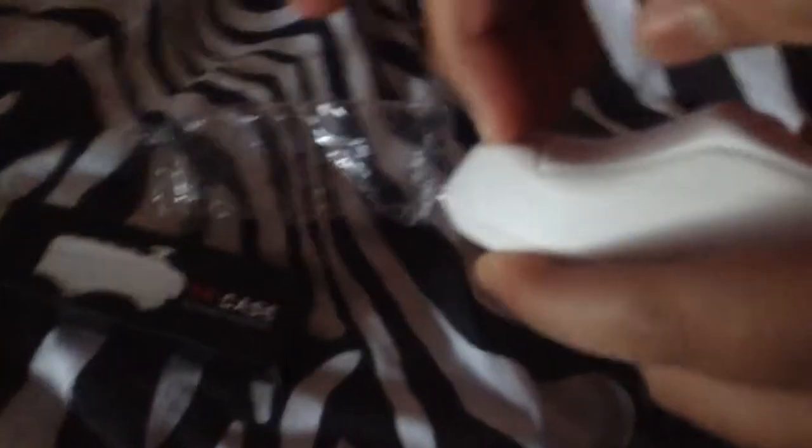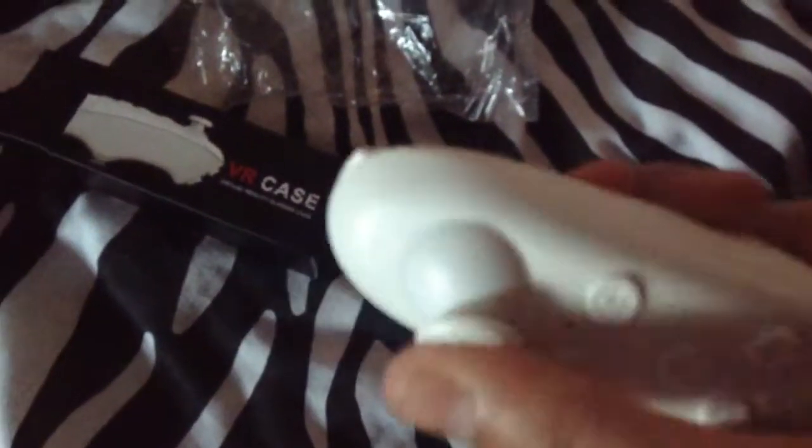There should be a battery in here. I'll show you what else there is. This thing - it looks kind of weird. It'll work for iPhone or Android. But there should be Chinese instructions in here.